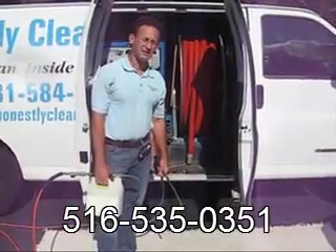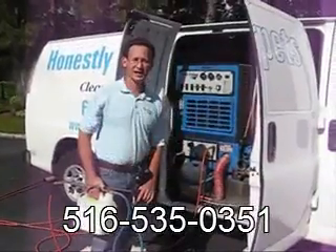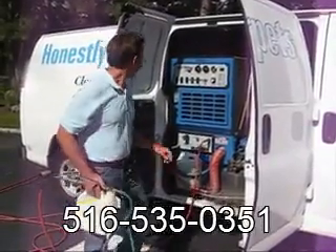When we finish the job, they leave a minimum amount of residue that won't attract dirt in the future. We apply the cleaning agent with our sprayer. Let me give you an illustration of how it works.